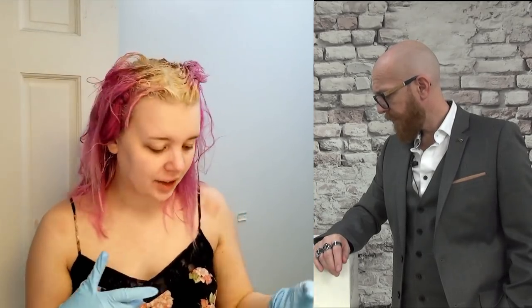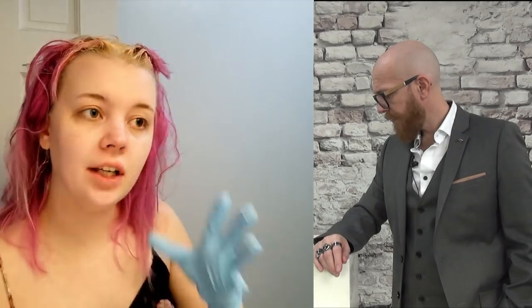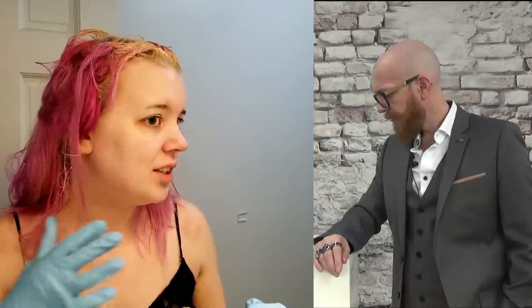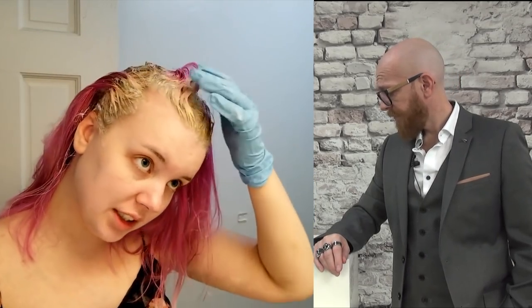The roots are bleaching. I'm going to take some of the extra bleach and run it through my hair — hopefully not that much on the ends though, because they're already pretty past it. But the roots and top of my head are pretty dark.